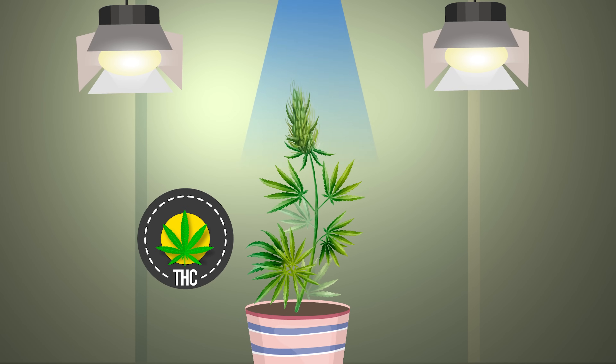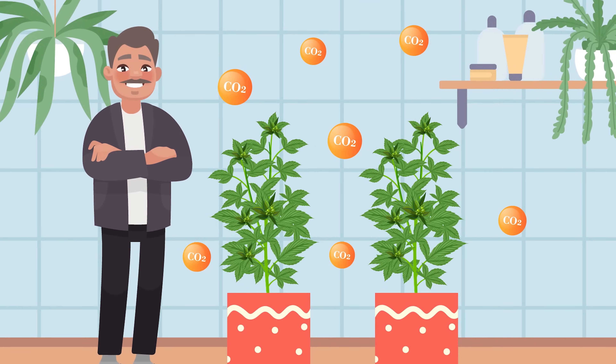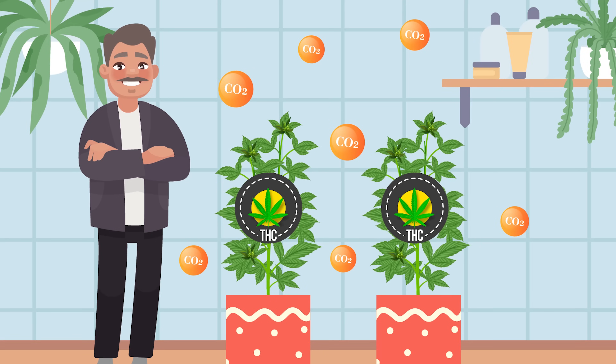Finally, some report that increasing CO2 levels in the grow space can help increase THC content.